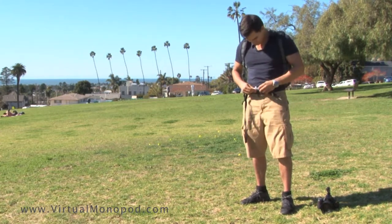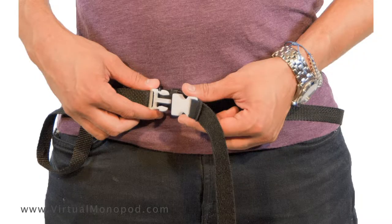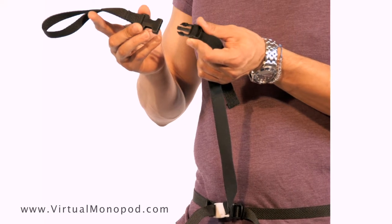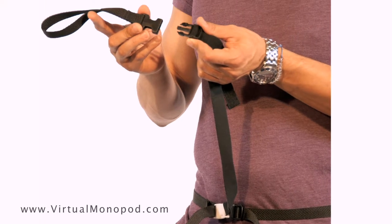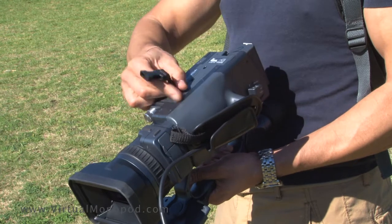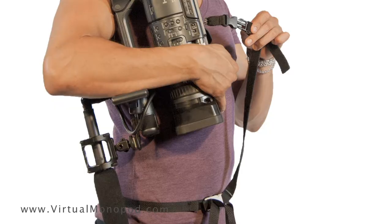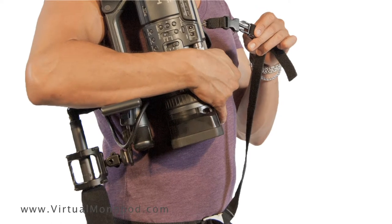Connect the vibration strap's white buckle to its corresponding vibration strap belt buckle. Next, connect the included universal hand loop module to the vibration strap adjuster buckle. If you're using the optional screw module, connect it to your camera first and then connect it to the vibration strap adjuster buckle.